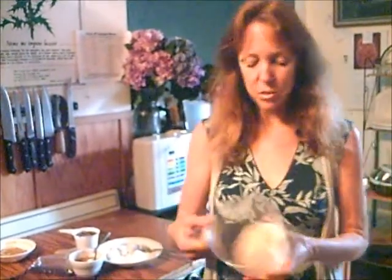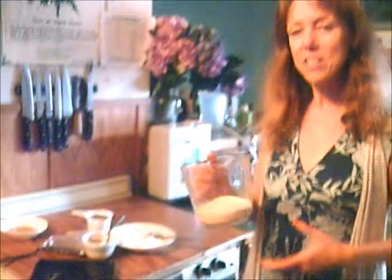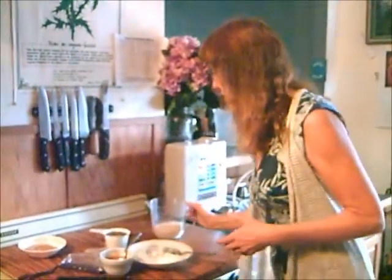The first thing you do is take a cup of almonds and put them through your food processor for about a minute until it makes a fine powder. Then the rest we can do by hand. The base is a cup of almonds and a cup of dates that I've been soaking.